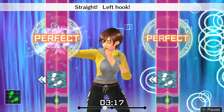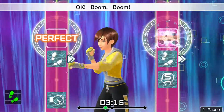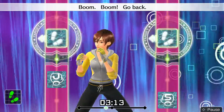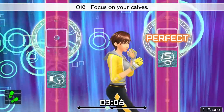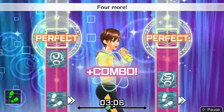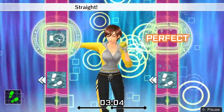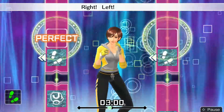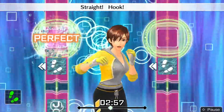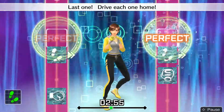Ready and. One, two. Step straight, left hook, back. Okay, boom, boom, boom. Go back. Okay, one, two. Step straight, hook, back. Okay, focus on your calves. Four more. One, two. Step straight, left hook, back. Okay, left, right. Step right, left. Go back. One, two. Step straight, hook, back. Last one — drive each one home.